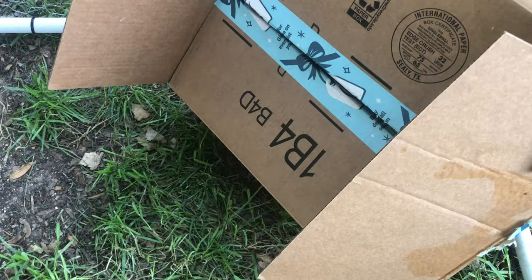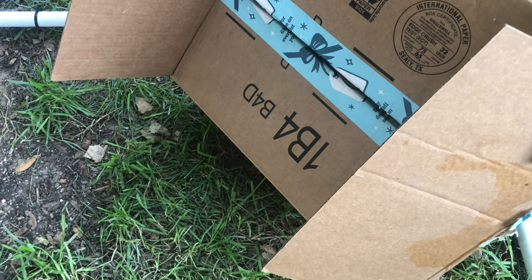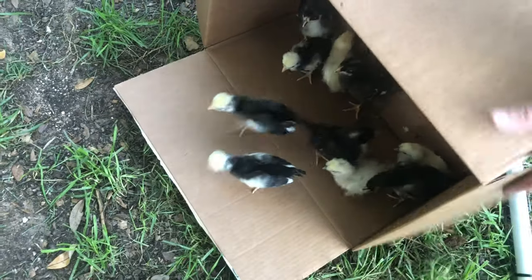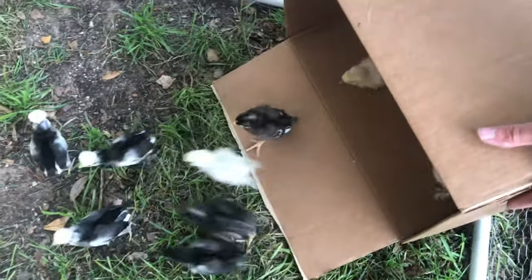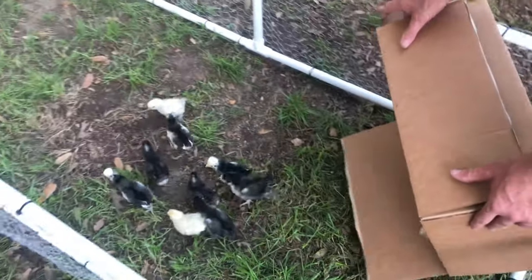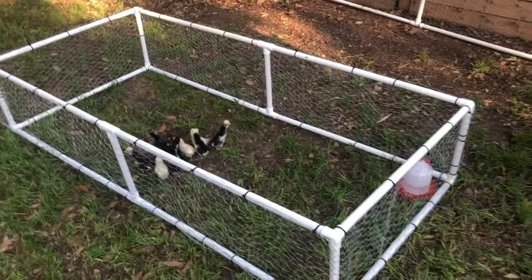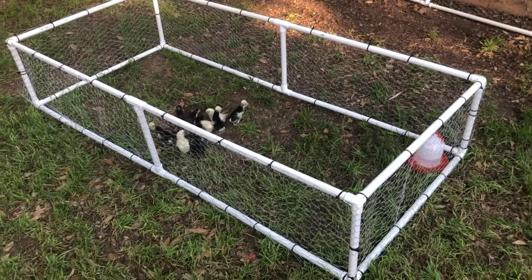I will be moving this pen into my secure chicken coop and have that be their grow-out pen so they can get accustomed to the full-grown hens. At that point I will be securely fastening the lid to the pen.